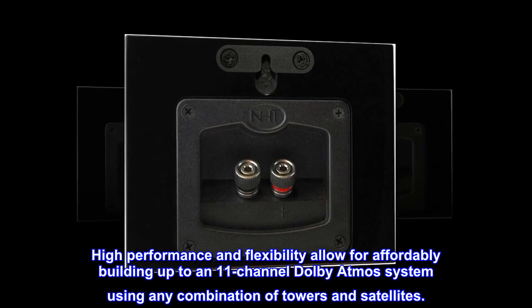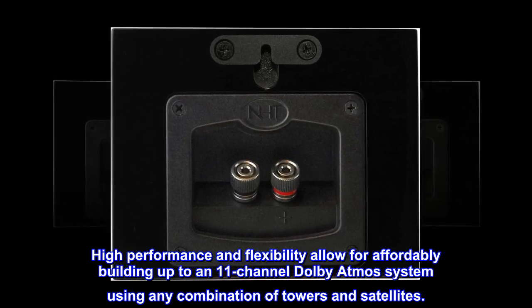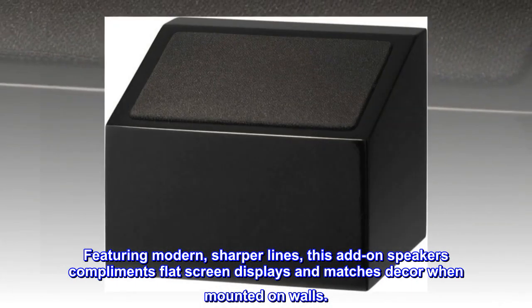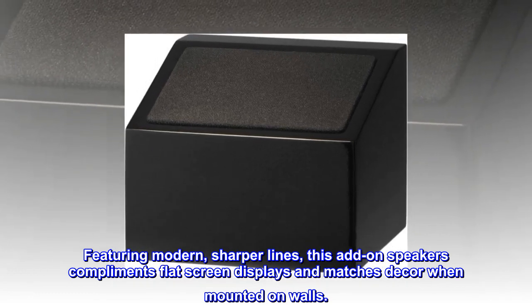High performance and flexibility allow for affordably building up to an 11-channel Dolby Atmos system using any combination of towers and satellites. Featuring modern, sharper lines, this add-on speaker complements flat-screen displays and matches decor when mounted on walls.